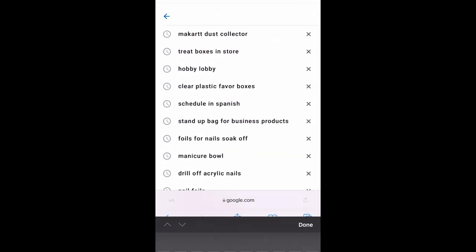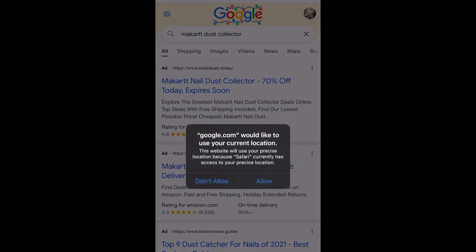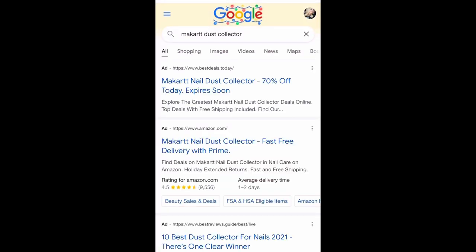Hey everyone, so I'm a nail tech and I was looking for a nail dust collector. I did some research between the McCartt dust collector and a Melody Susie, and I just decided to go with the McCartt.